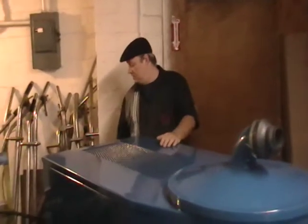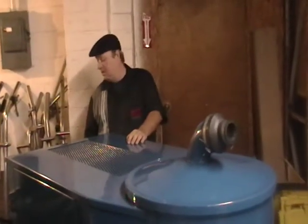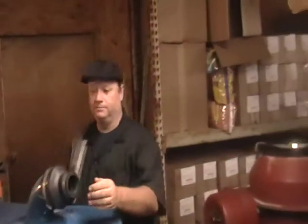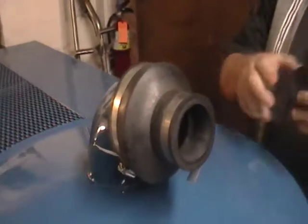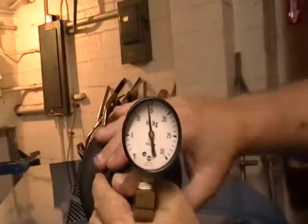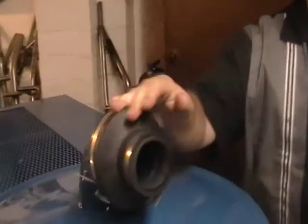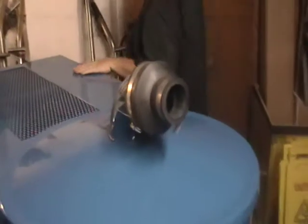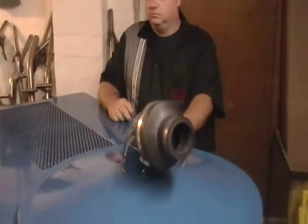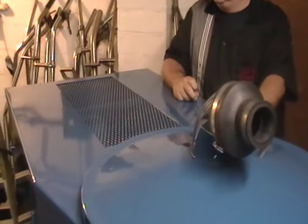I'm going to turn the vacuum on now, just so you can hear the performance, and I'll show you the negative pressure. That's what it sounds like when you don't have the vacuum hoses hooked to it.